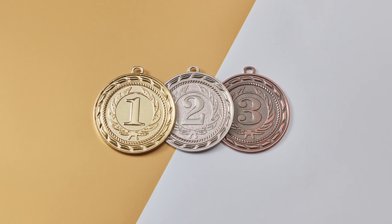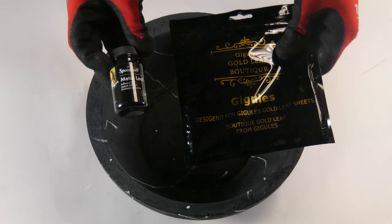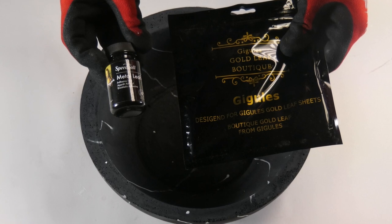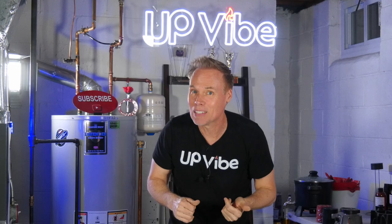And by the way, in case you didn't know, gold is more high-end than bronze. To add the gold leaf, I purchased Speedball Mona Lisa metal and gold leaf adhesive along with Giguli's gold leaf sheets. I'll link the information in the description in case you want to purchase some as well.